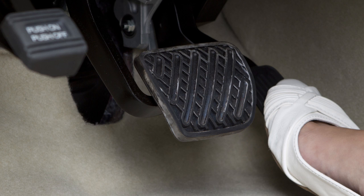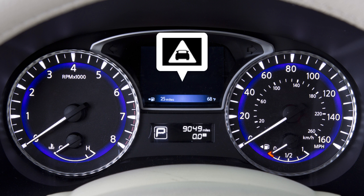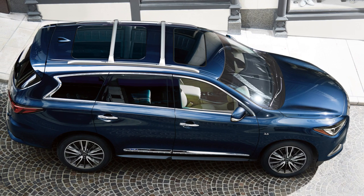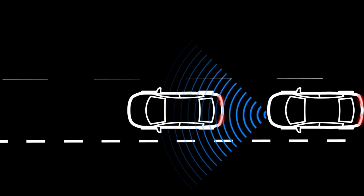If the driver does not take action, the Forward Emergency Braking with Pedestrian Detection System issues second visual and audible warnings and also applies partial braking. If the risk of a collision becomes imminent, the system applies harder braking automatically.